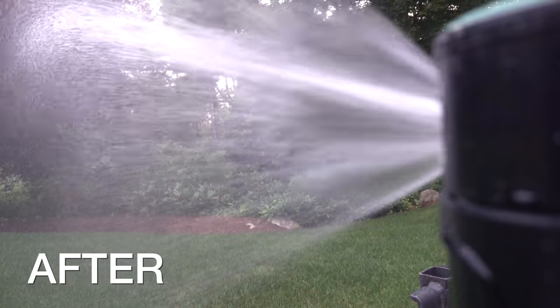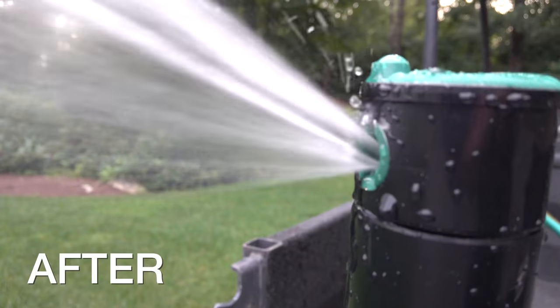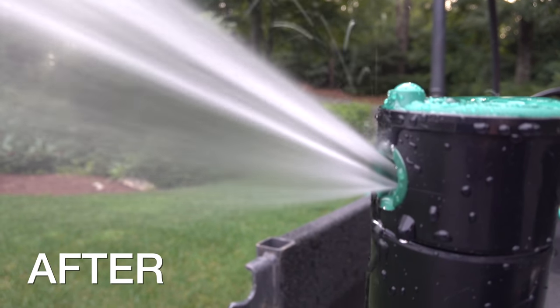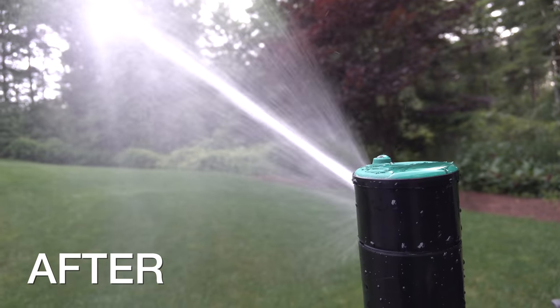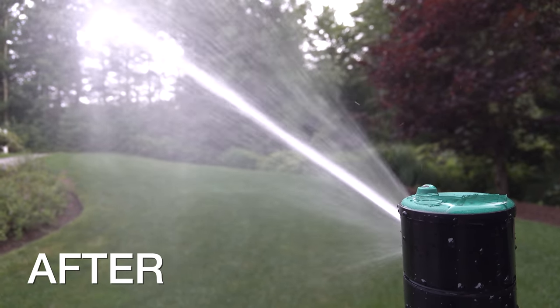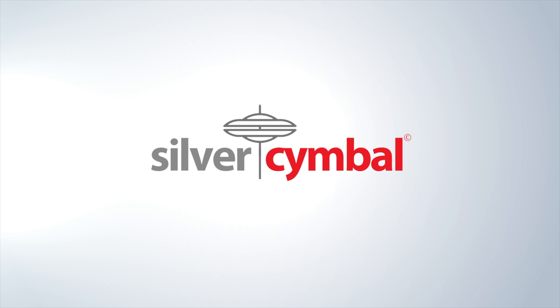If you've got a sprinkler system, this is the video for you because you might be surprised to find out most sprinkler systems are set up incorrectly, and that results in brown spots on parts of your lawn. We overcompensate by overwatering the whole thing, but if you only knew about a couple of secret adjustments you could make, you could solve that problem without causing more problems.